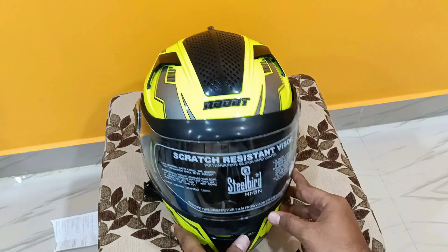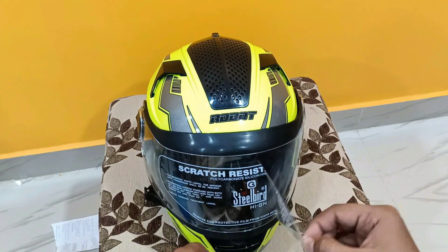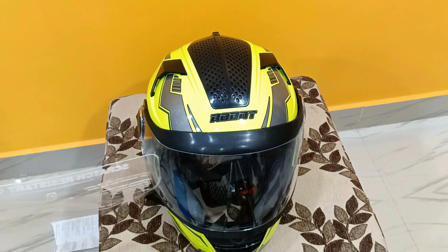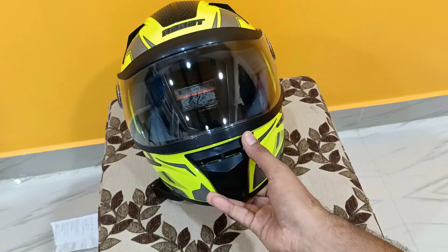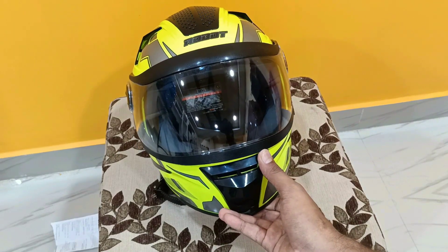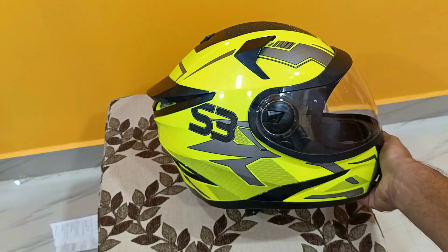I am going to use a visor cover. I am going to use a visor. The visor is very clear.